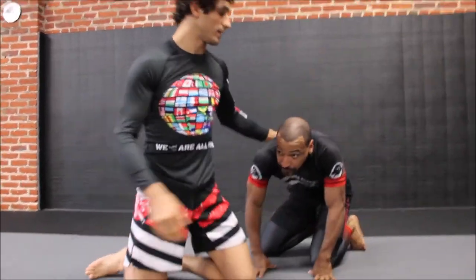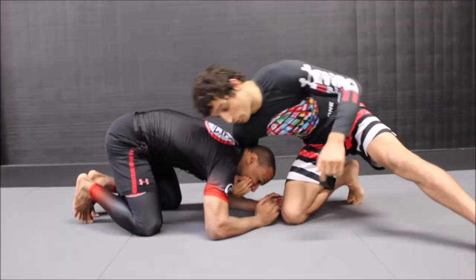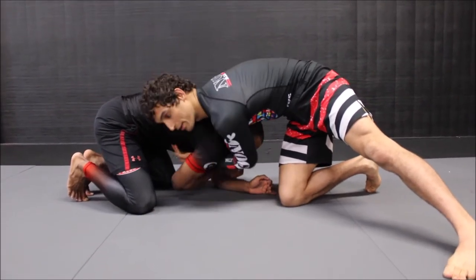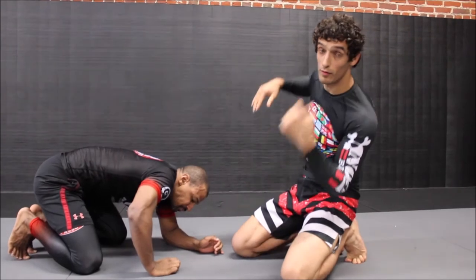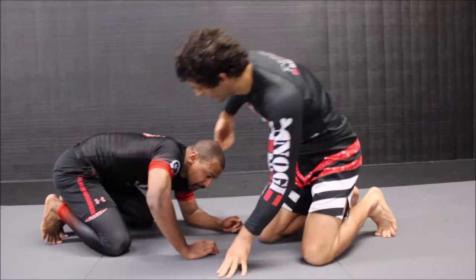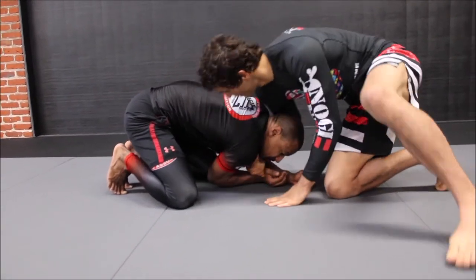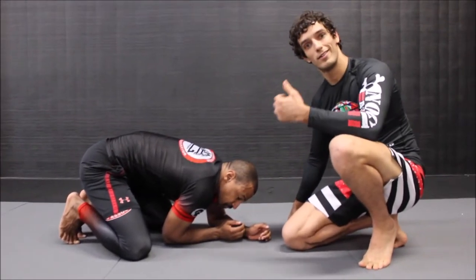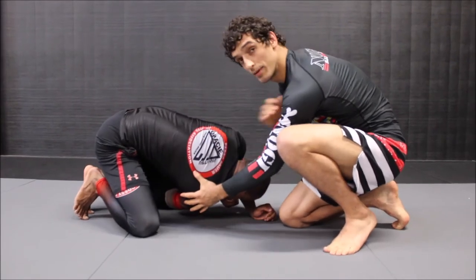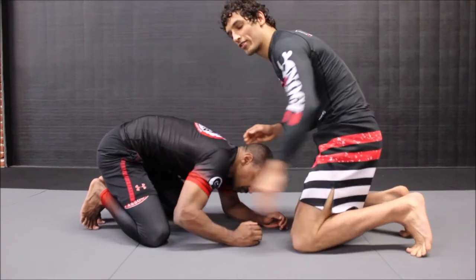Here's the thing — starting again from the sprawl position, a lot of the time when your opponent feels you starting to dig for this underhook, they're going to start trying to clamp that elbow down because they don't like feeling that elbow come up and over. Sometimes depending on what they're doing they'll allow it, but not always — you can't assume they're going to. So if I start to dig for this underhook and he starts to pull that down, a hallmark of being an effective grappler is using your opponent's momentum — I'm going to take him the direction that his momentum is already going.